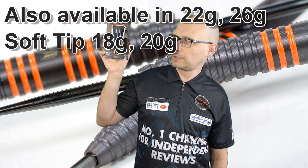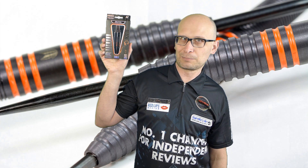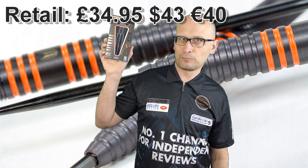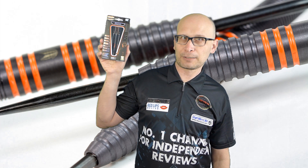I bought these off eBay and I did have a special 20% off code for eBay so they cost me £27.96, but the normal retail price is £34.95. So let's check them out.